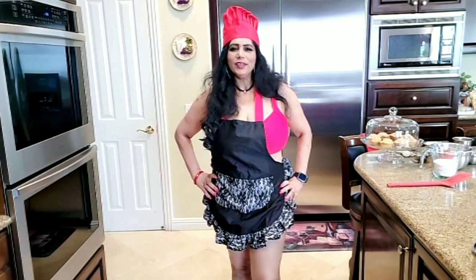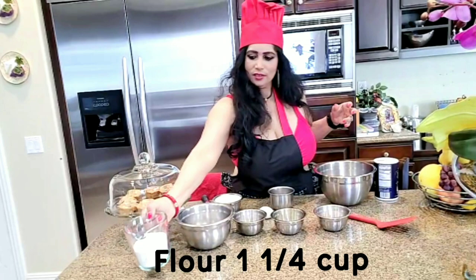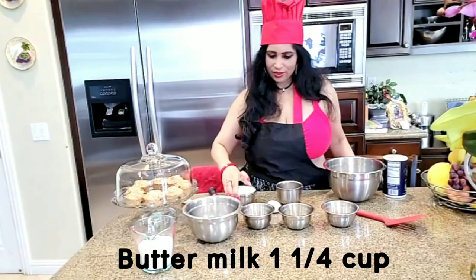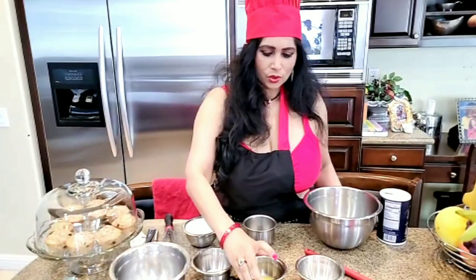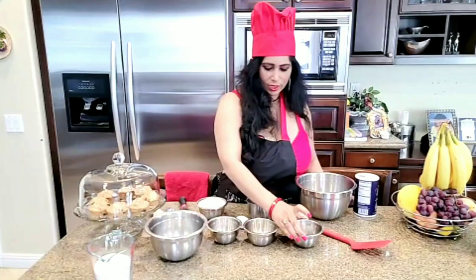Let's go to the ingredients. First ingredients: flour, cup and a quarter. Buttermilk, cup and a quarter. One tablespoon sugar. Two tablespoons melted butter. Two teaspoons baking powder and one teaspoon baking soda. Salt and egg.